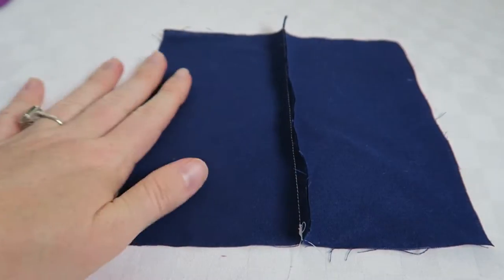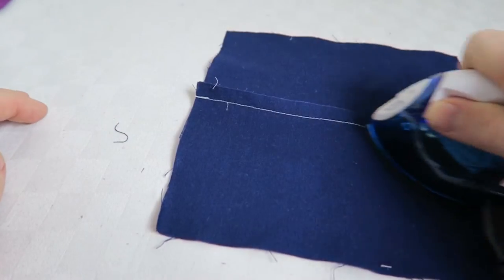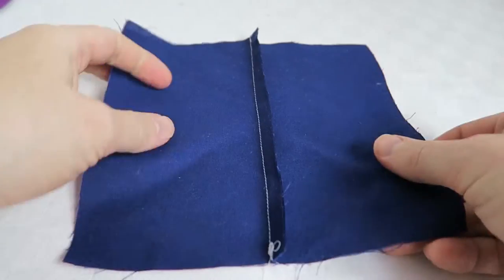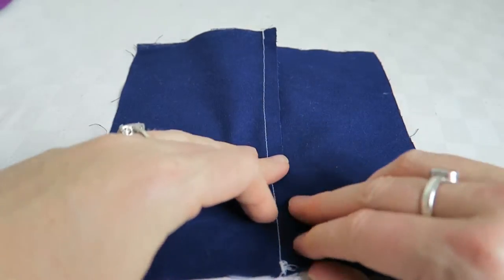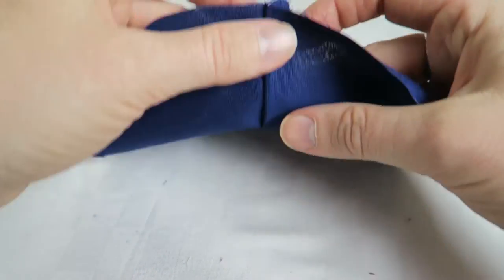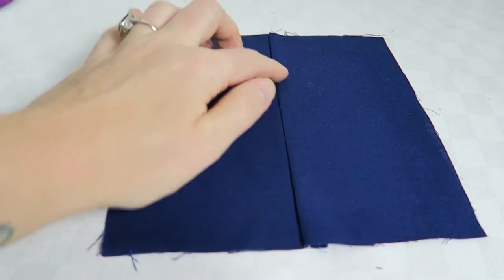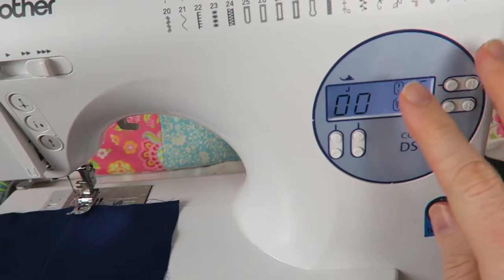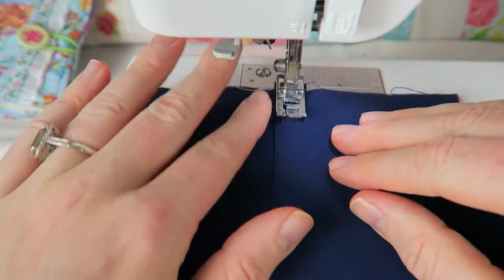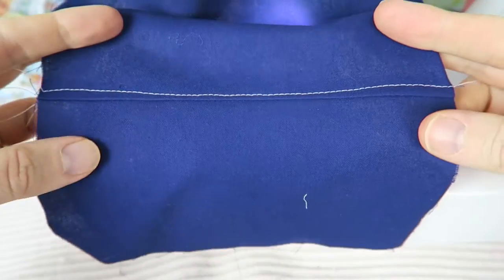We're starting off with a regular seam, then opening the fabric and pressing the seam allowance to one side. Then we're going to top stitch on the right side of the fabric to secure the seam allowance in the back. The seam allowance is folded to one side and I'm pressing it from the top before top stitching along here. I'm using a larger stitch length — usually 3 to 4 mm — and top stitching along to secure the seam allowance in the back. This is called a top stitch.